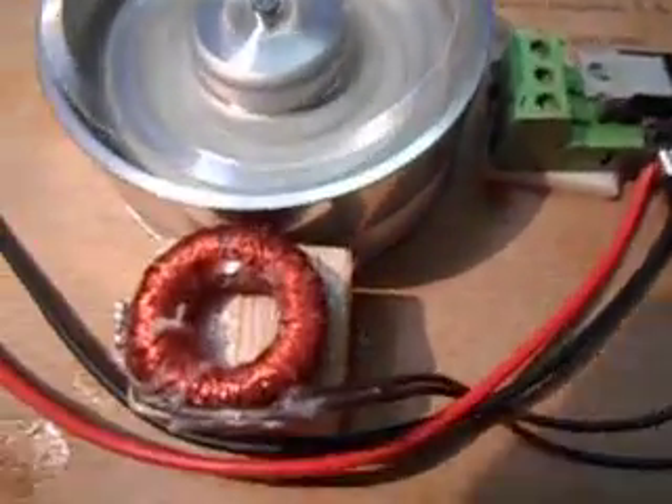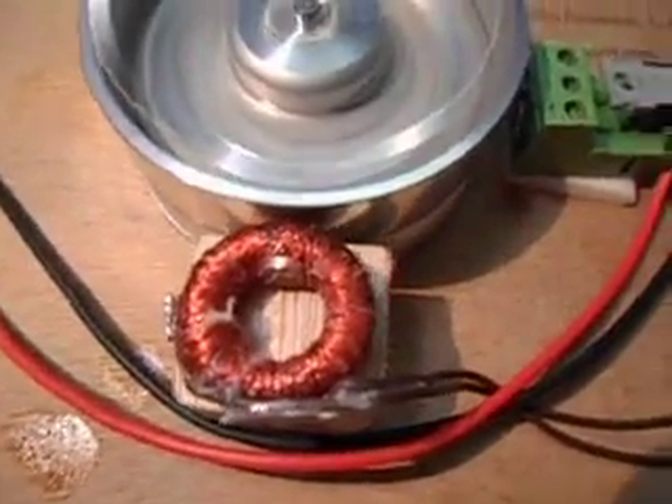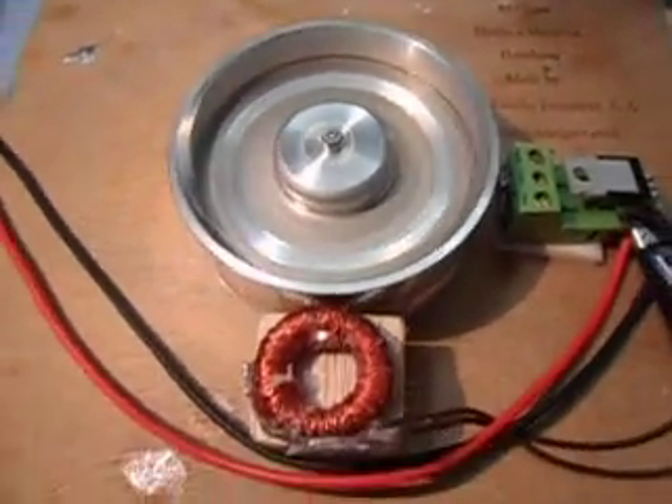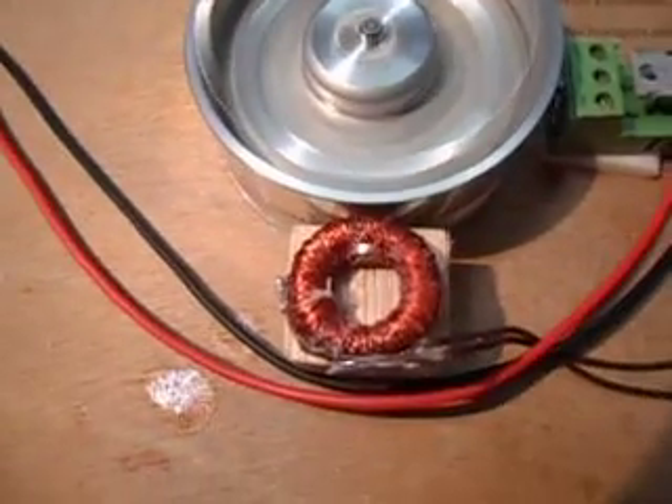I just wanted to show you this is the next stage of the motor with only one coil. If we put four coils on this motor, it would probably turn up close to 10,000 RPM if it didn't fly apart. Just wanted to show you, and I wanted you to see exactly how it works here at the moment.